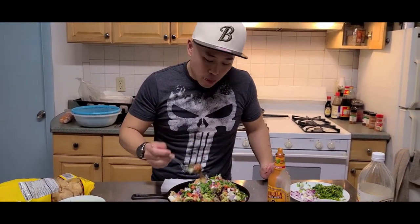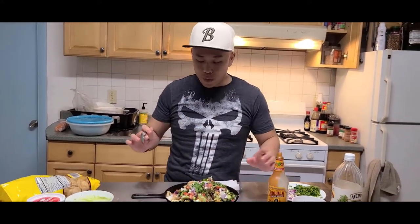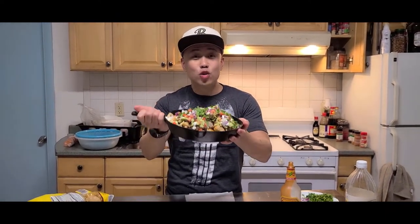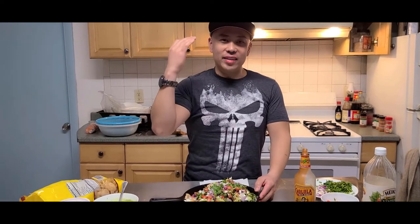So good, so delicious, very easy, very quick, very low carb, keto friendly. Try this out at home — it's very, very good, trust me. You will love me and yourself for it. Keto low-carb nachos with beef and pork rinds.